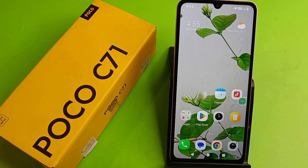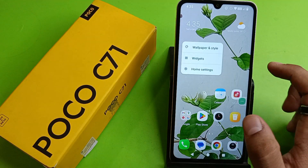Hello friends, welcome to our YouTube channel. In this video I'm going to tell you about how you can resize your gadgets in your POCO C71 smartphone. If you have not subscribed to our YouTube channel then subscribe to it and like our video. So let's start — first you have to long press your home screen.